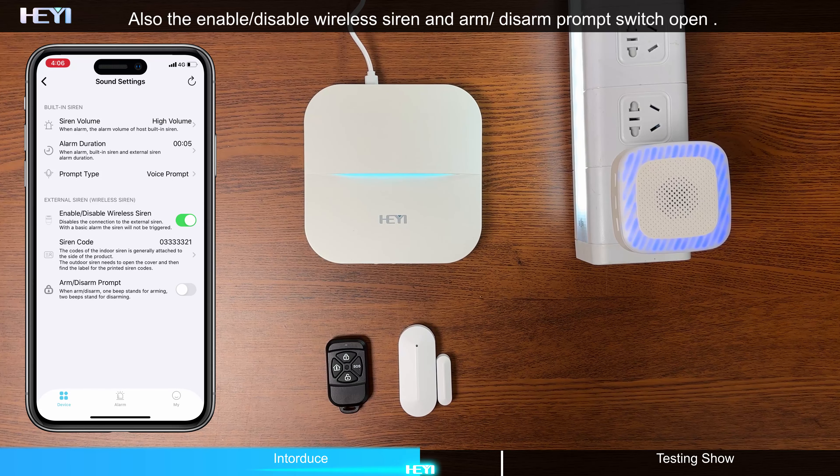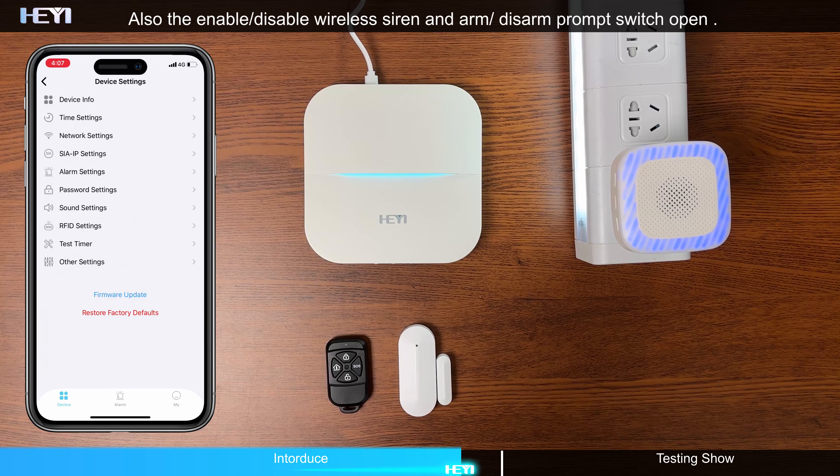Also, enable the Enable/Disable Wireless Siren and Arm/Disarm Prompt Switch — turn these on.